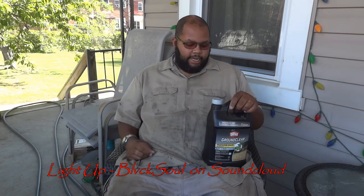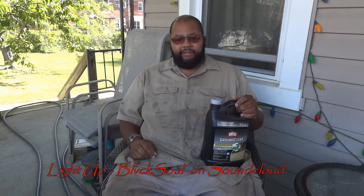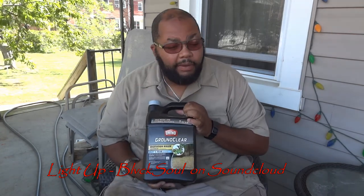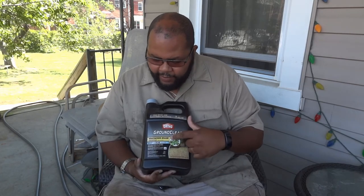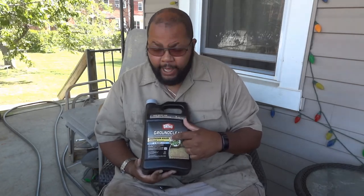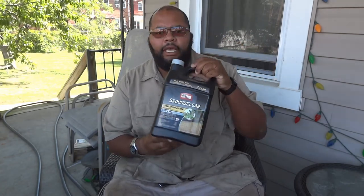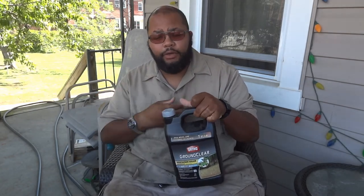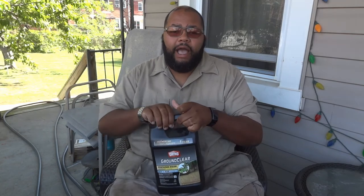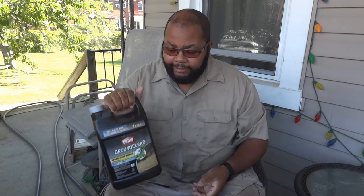Hey, this is Dash. Got something a little different to take care of today. I went to Lowe's and purchased this Ortho Ground Clear vegetation killer concentrate. This is a gallon, and it will treat up to four gallons because it says one quart treats one gallon of water. I have one of those back sprayers where I can put five gallons in and spray the heck out of stuff — that's what I'm going to do today.